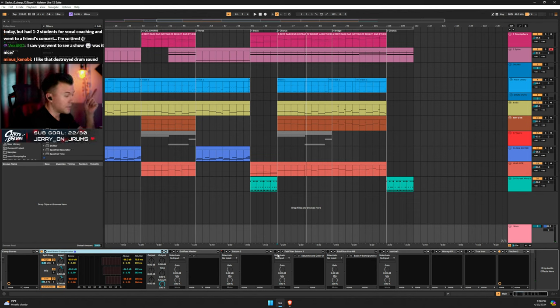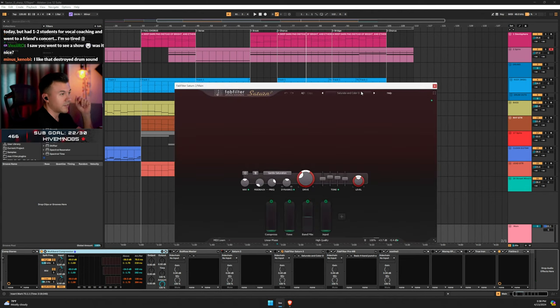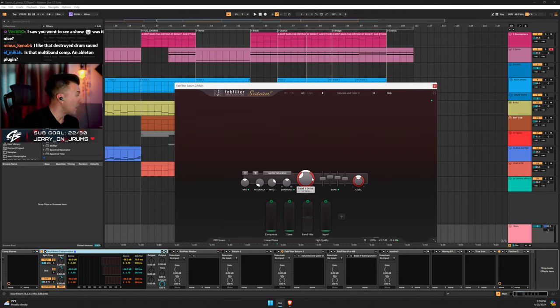Next I have Saturn — Saturate and Color. I didn't do anything crazy; I just applied it to the overall mix. I've split it to tracks before but this time I was just like, 'meh.' For me I just turned up the drive.